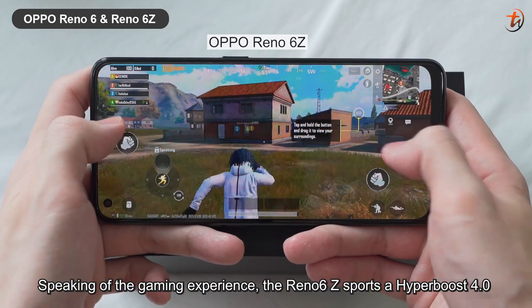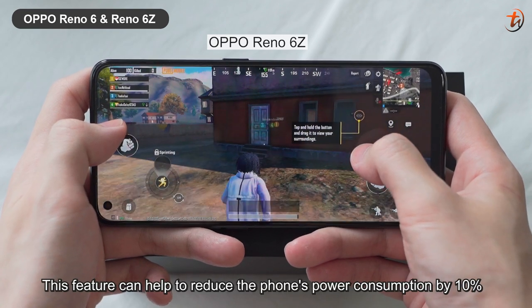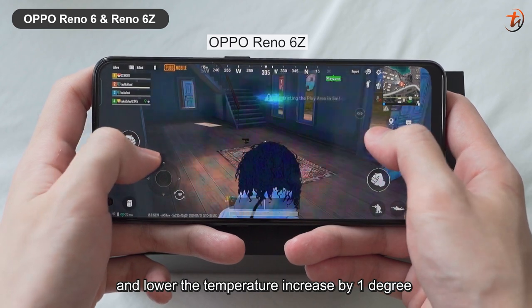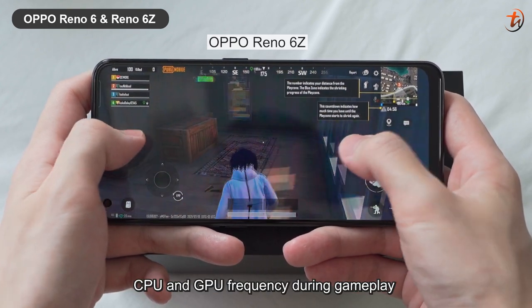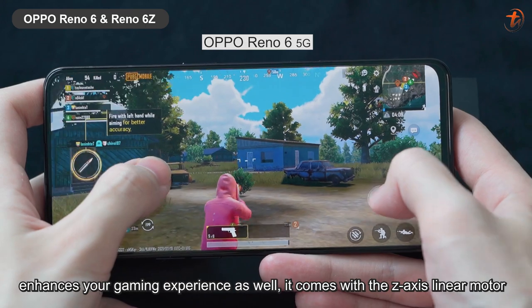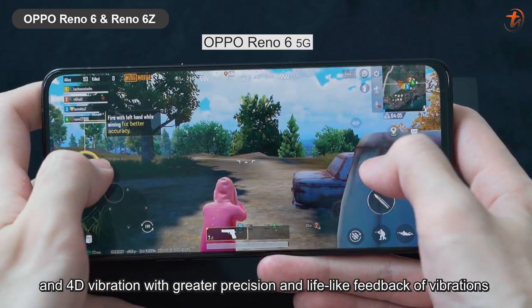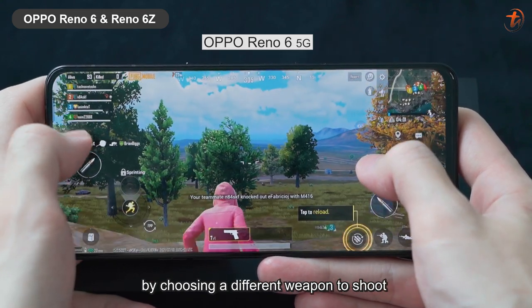Speaking of the gaming experience, the Reno6 Z sports Hyper Boost 4.0. This feature can help to reduce the phone's power consumption by 10% and lower the temperature increase by 1 degree. It can also automatically optimize CPU and GPU frequency during gameplay. As for the Reno6 5G, it comes with a Z-axis linear motor and 4D vibration with greater precision and lifelike feedback. You can experiment with it when you're playing PUBG by choosing different weapons to shoot.